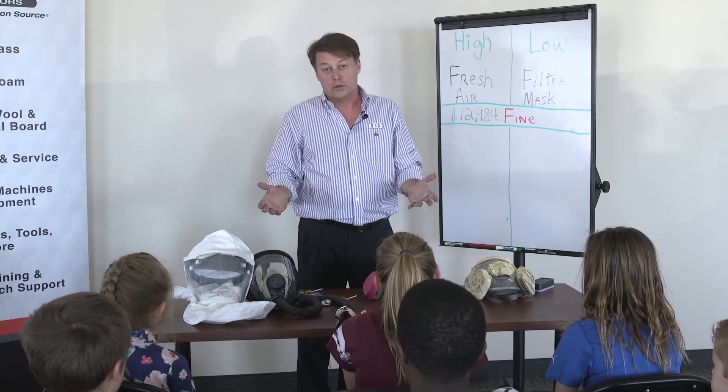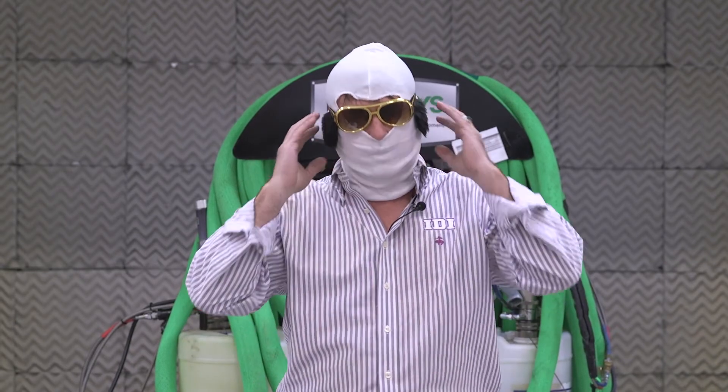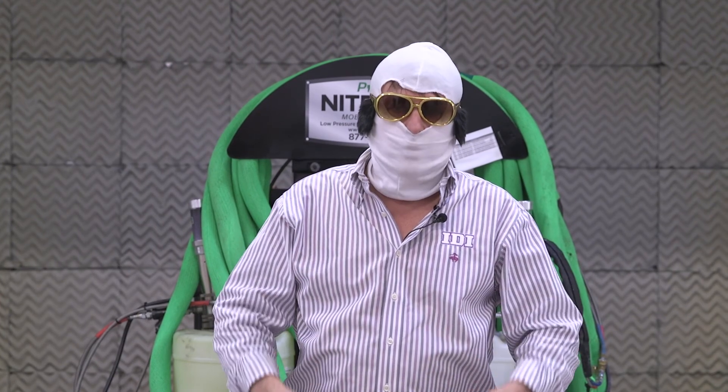Now that you've seen what OSHA will do if you don't follow the rules, there's one other thing — meet my friends Polly and Esther, which I am wearing right now. Don't forget your head sock either. This is Ken Elvison with IDI — we look forward to earning your business every day. Thank you very much.